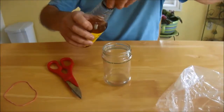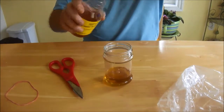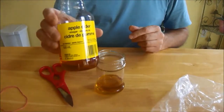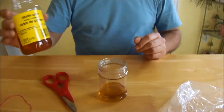We're gonna pour some apple cider — that's to attract the fruit flies. Apparently they really love that stuff. Apple cider vinegar. Very important.